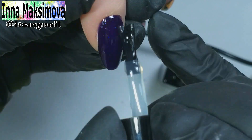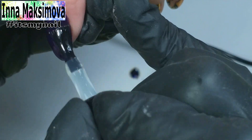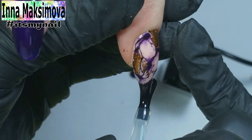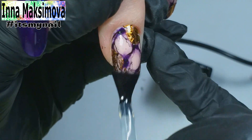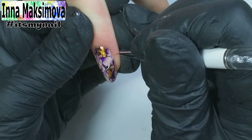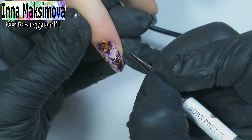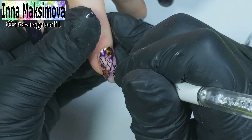It remains to cover all the nails with a top coat. With a white gel paint without a sticky layer I add thin drawings to the design. They will add contrast and the design will be more expressive.